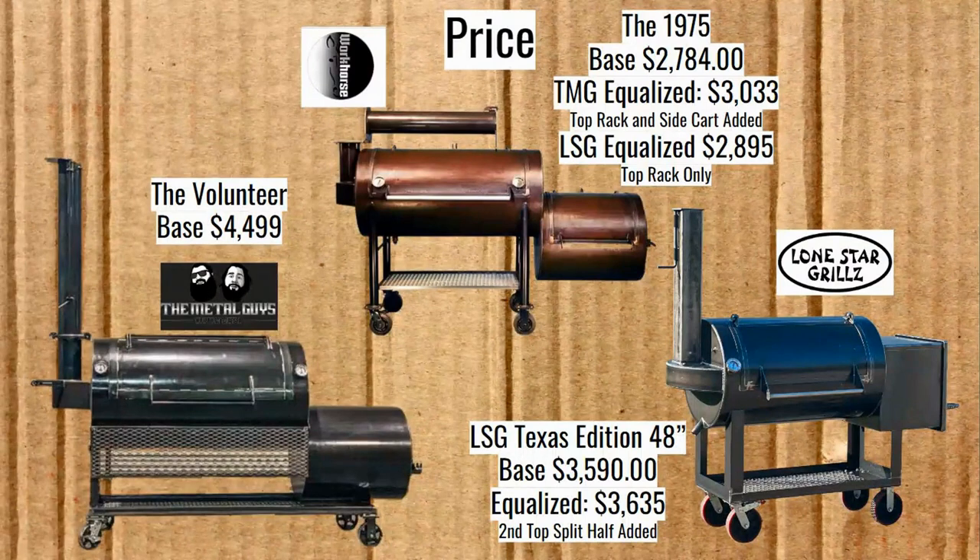We're going to take each of these aspects for all three at the same time, starting with price. The Volunteer's base price is $4,499. It comes pretty much as is — there aren't any options. The 1975 base price is $2,784. I equalized it for the TMG by adding the top rack and the side cart. The fold-up shelf and the top rack are all included for the Volunteer, but that price for the Workhorse Pits is $3,033 — so about $1,500 more for the Volunteer.